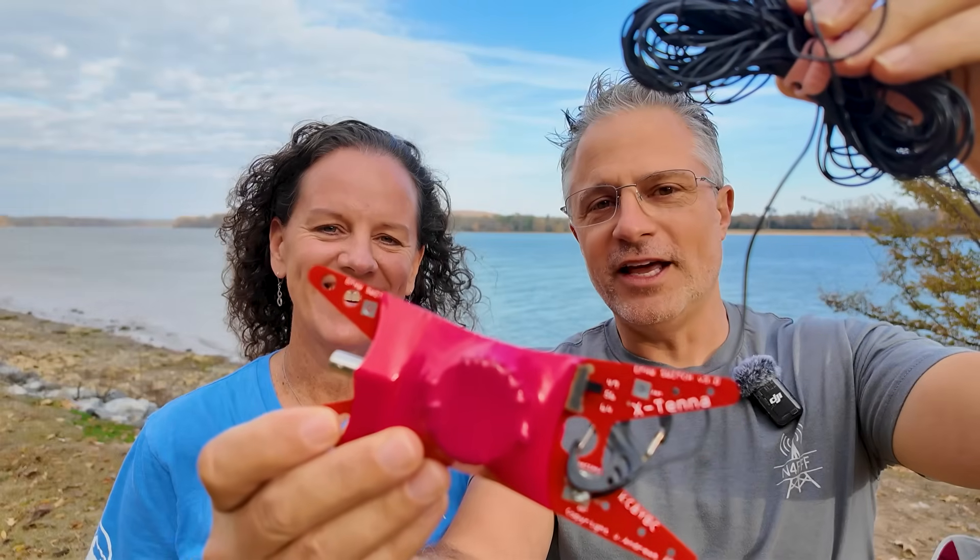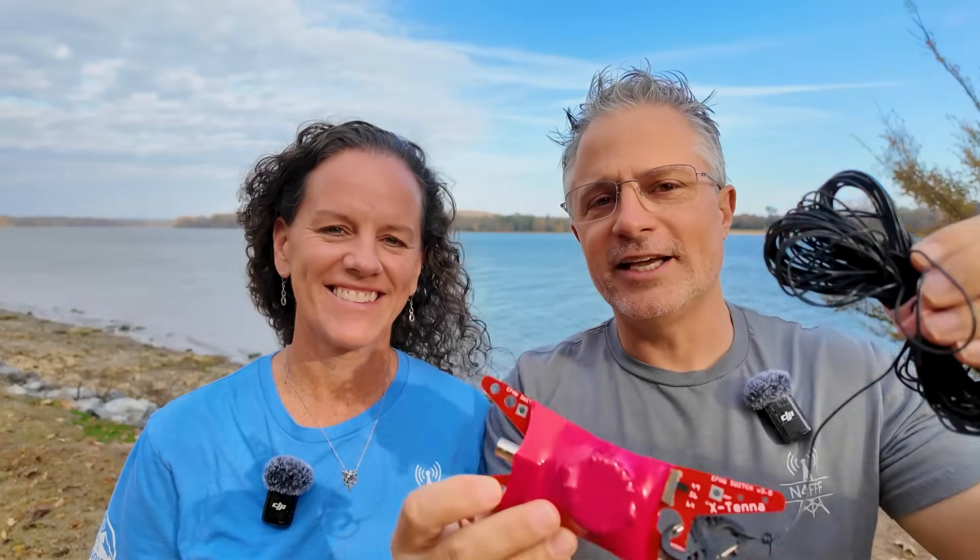First off, what is an end-fed half-wave? We're going to go over the basics and compare those basics to the dipole — probably the most classic antenna and a great one to use as a reference. Let's do it.